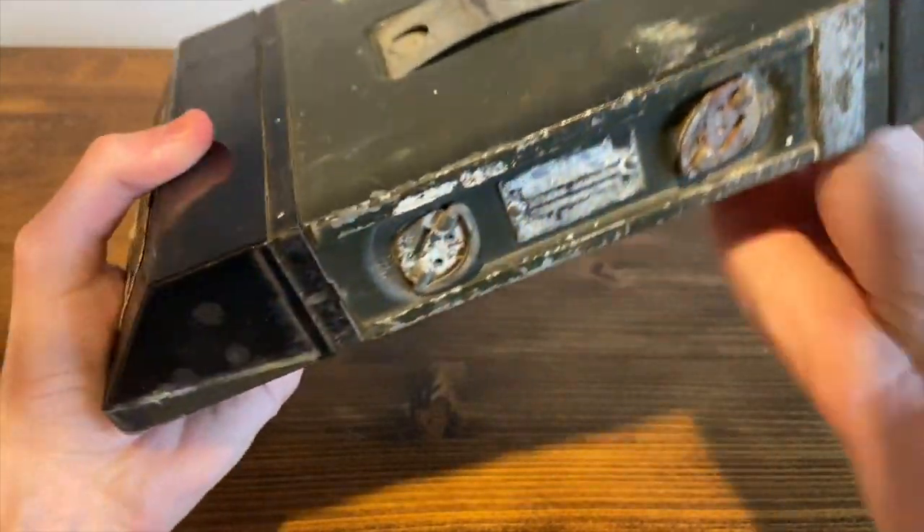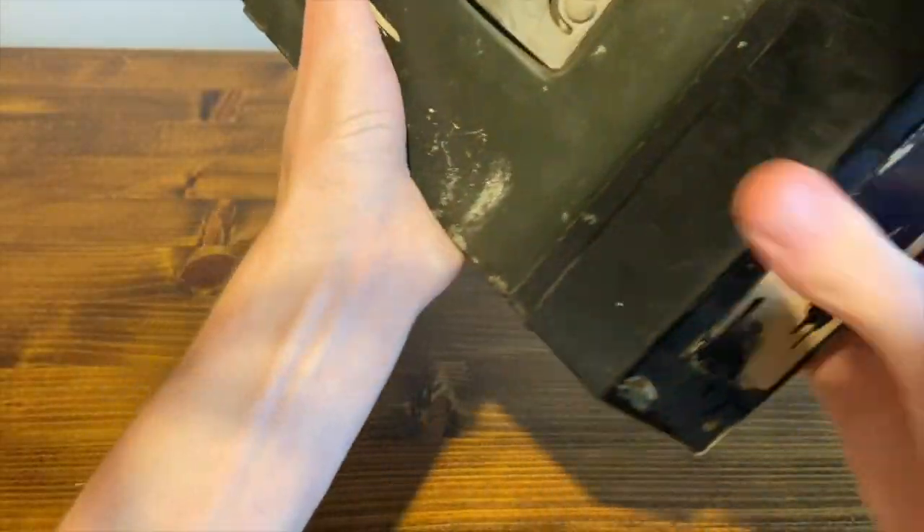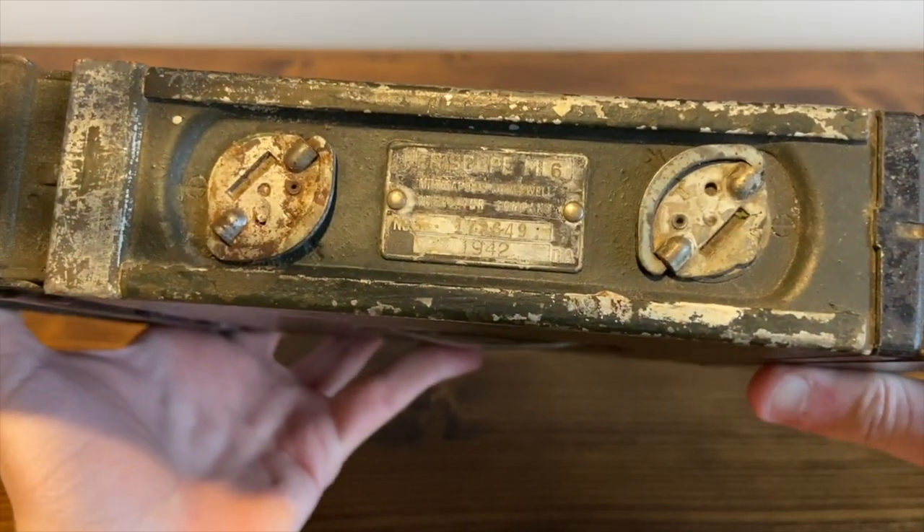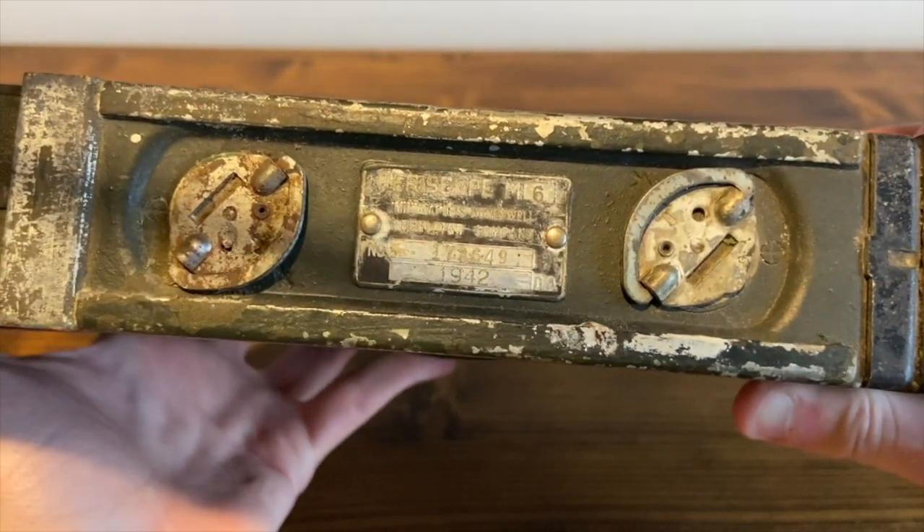The information plate is here — I'll flip it over so you can read it. It has its serial number, and it is dated 1942.